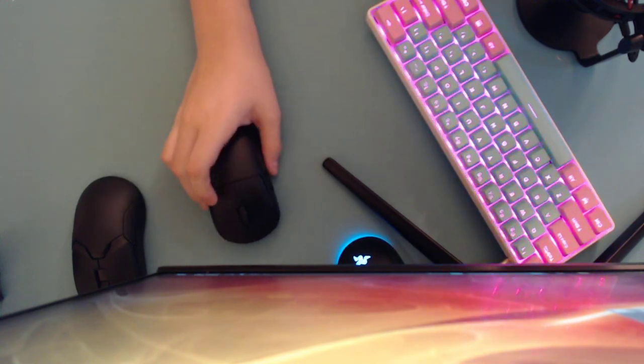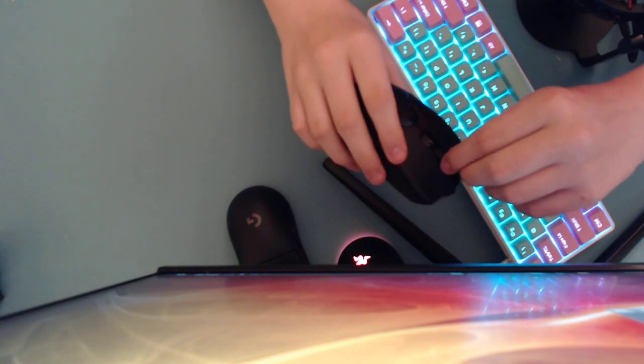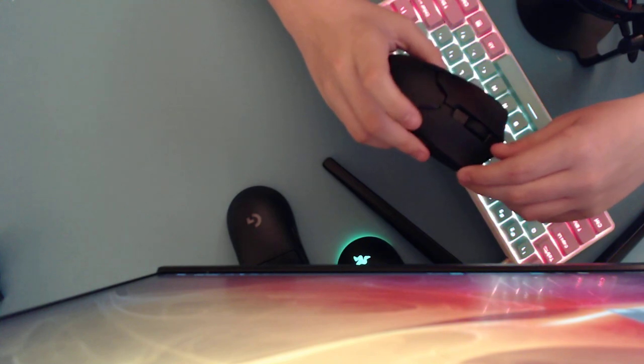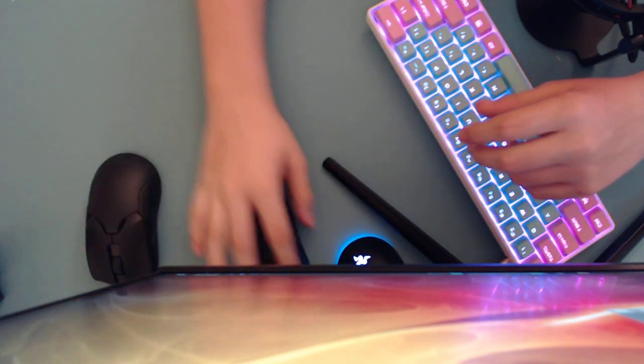On the G Pro Wireless, if you press near the sensor it sometimes randomly clicks mouse buttons — it only happens occasionally but it's a known quirk. Rattle test: no rattle on the G Pro Wireless. The Razer Viper Ultimate has a ton of rattle, coming from the scroll wheel which actually moves around. There's also a little bit of movement on the right click of the Razer Viper Ultimate, and a little pre-travel and post-travel, but nothing noticeable on either mouse.